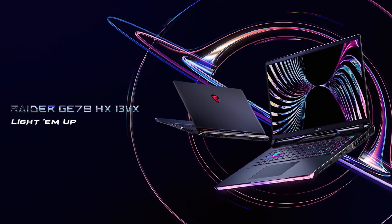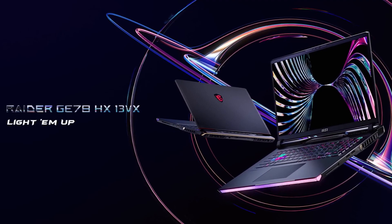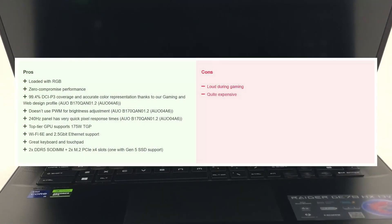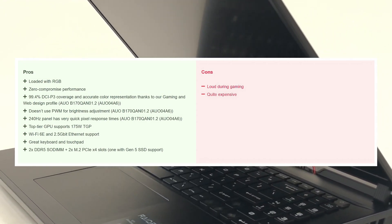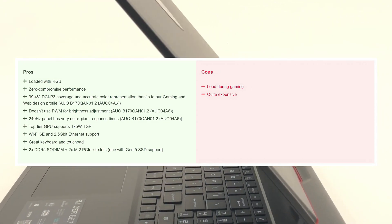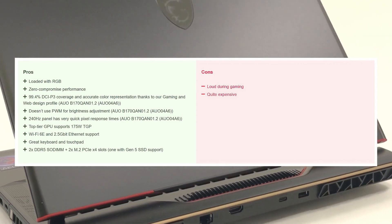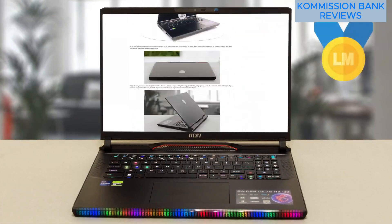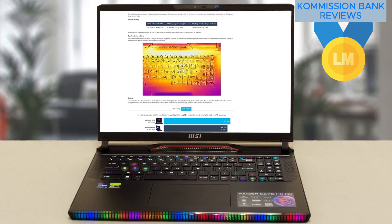The MSI Raider GE78HX is a killer notebook with the power to back it up and compete with the best the competition can offer. The slightly smaller 17-inch screen is still incredible and has enough size for both gaming and content creation. While many of its competitors are larger, the Raider still embarrasses them when it comes to performance. For more information about the MSI Raider GE78HX13VX, check out the written review on our website.